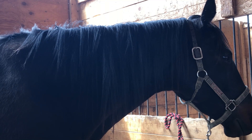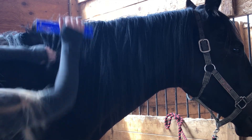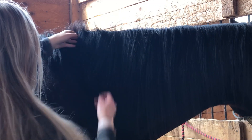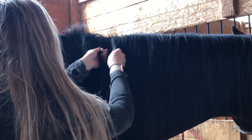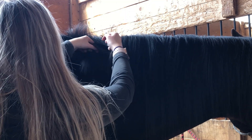Okay, so the first thing you want to do when trimming a mane is to make sure that all of the mane is on one side of your horse's neck, typically the right side. This is pretty important because if the mane is on both sides while you're cutting, there is a possibility that you're going to forget a piece on the other side, or the mane is going to end up looking uneven and not flattering.